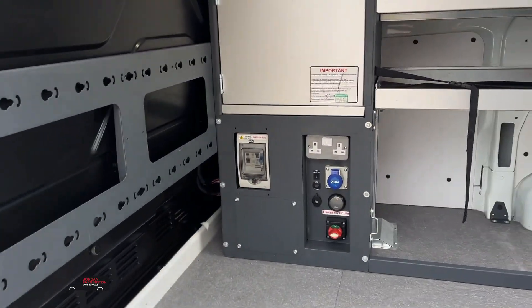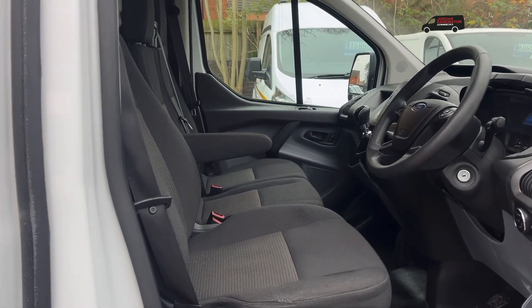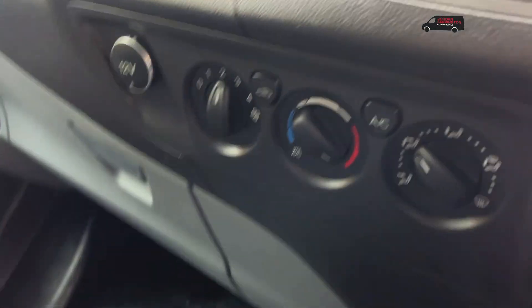We've had a lot of previous customers who have bought these vans and they've run quite large machinery off this power system. As we go into the cab, for the age, the seats are in excellent condition. These ex-Virgin Media vans also come with aircon.